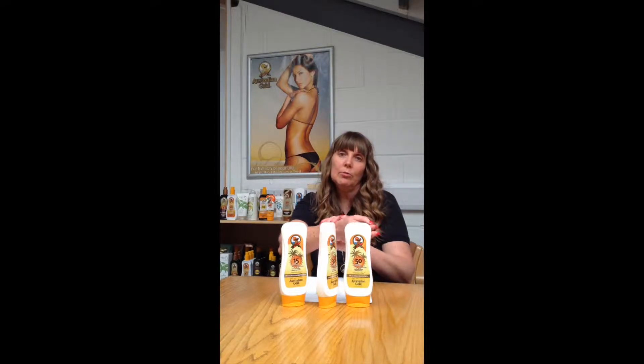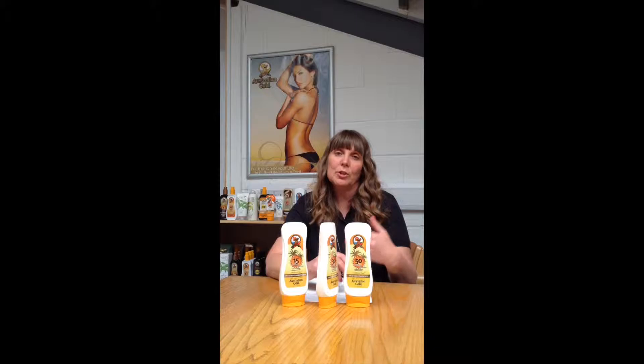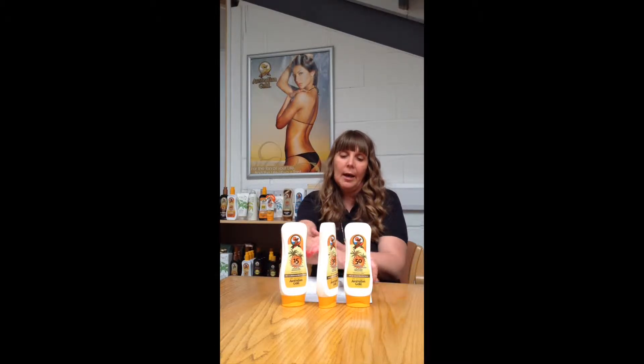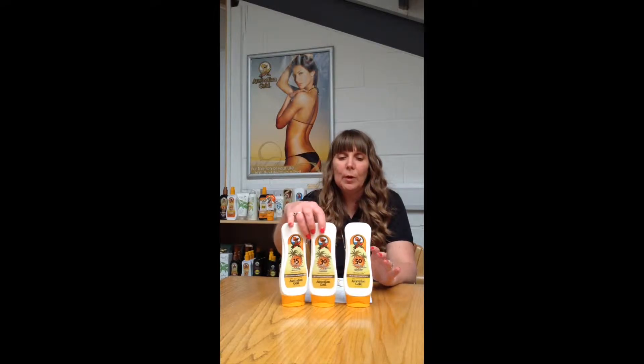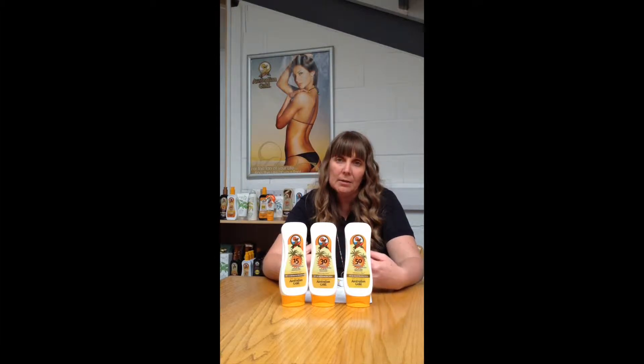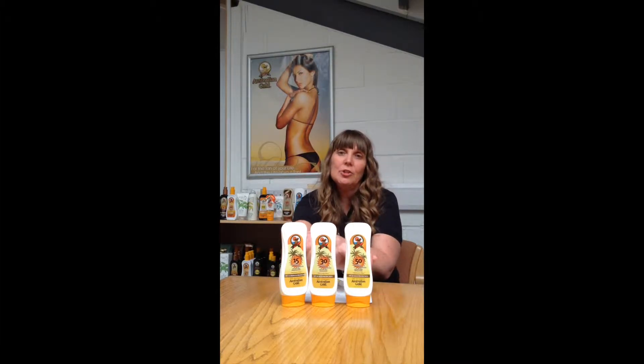We also recommend that you reapply at least every two hours. This is to keep the skin hydrated. It doesn't mean to say that you're going to get any extra protection — a lot of people have this misconception that if they're laying in the sun, they can keep reapplying their lotion and stay out for longer. That isn't the case. The idea behind reapplication is to make sure the skin is covered and protected, but also to hydrate the skin. Our lotions are a natural product — they contain vitamins and nutrients to actually feed and repair the skin as well.